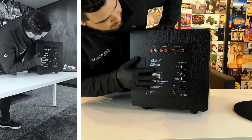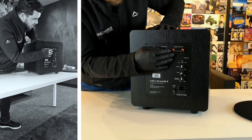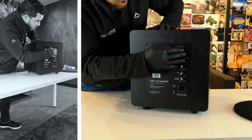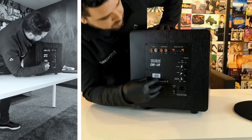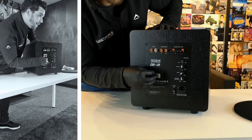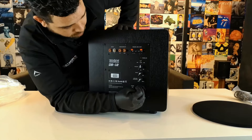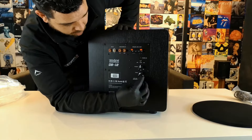Looking at the connections on the back — what's also great about this sub is that there are speaker level inputs, which is not very common with a lot of other subwoofers. So it's a great little add-on by Velodyne. If you have an older amplifier without an RCA subwoofer output, you can use the speaker level inputs and adjust your low pass cutoff frequency on the low pass frequency dial.